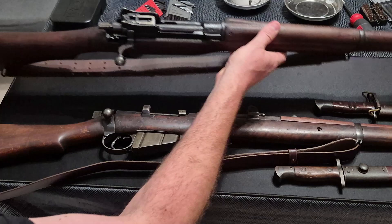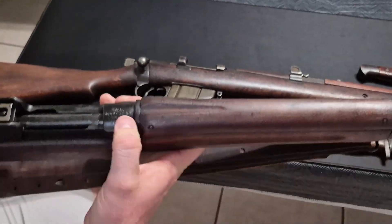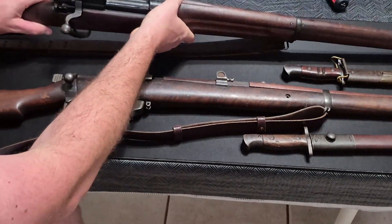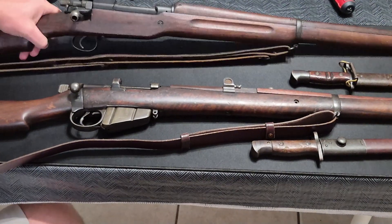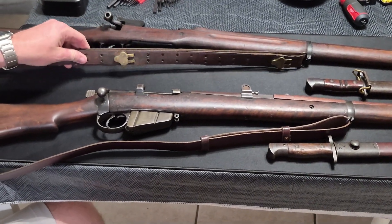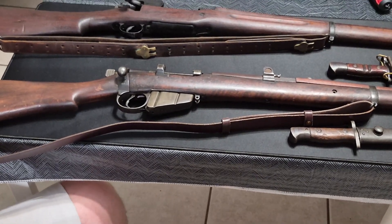The example we have here today is marked U.S. Model of 1917 Eddystone, which was the factory where these were produced. This is actually a period-era 1918 sling, which has survived. And that brings us to the issue of the American bayonet.